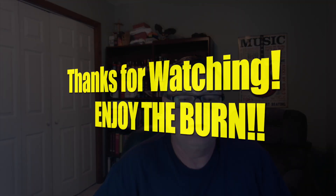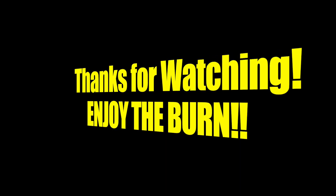A cross between a Trinidad Scorpion and a Trinidad and Tobago pepper. So awesome. Thank you guys for watching. Stephen, thank you very much for sending that one — I do appreciate it. I hope you guys enjoyed it. Until the next time everybody, enjoy the burn. We'll see you guys on the next one. Thank you.